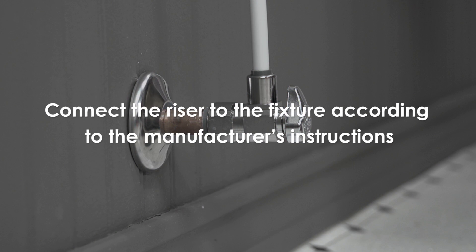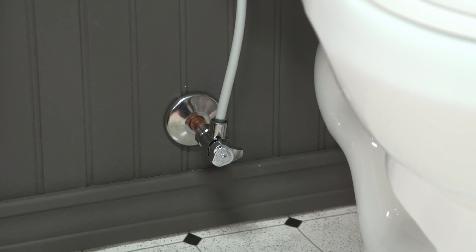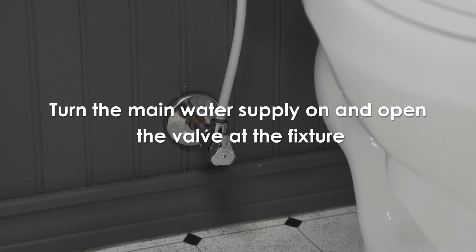Make sure to follow the toilet manufacturer's instructions for installation of the riser to the fixture. Make sure that the valve is in the off position — the handle should be perpendicular to the valve body. Turn the main water supply back on. Now open the valve and check the valve and riser connections for leaks.